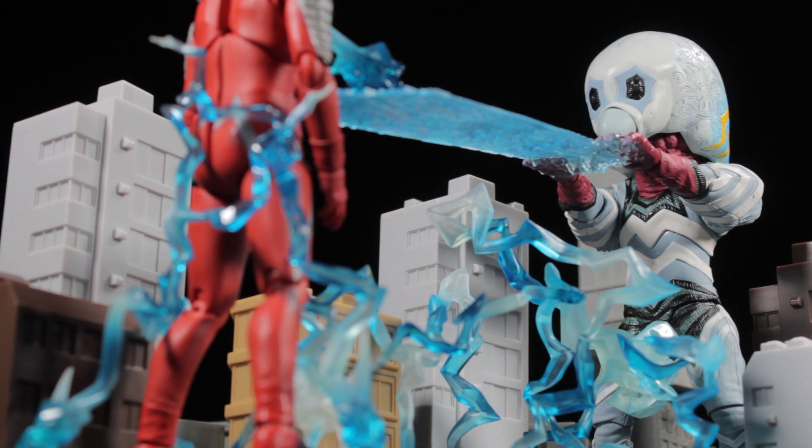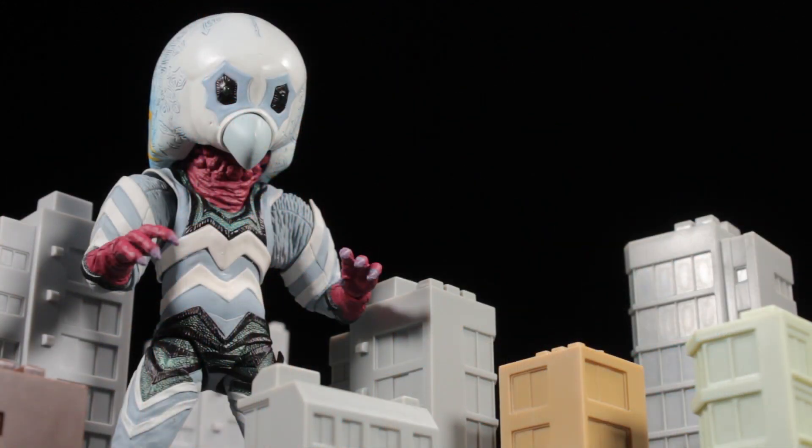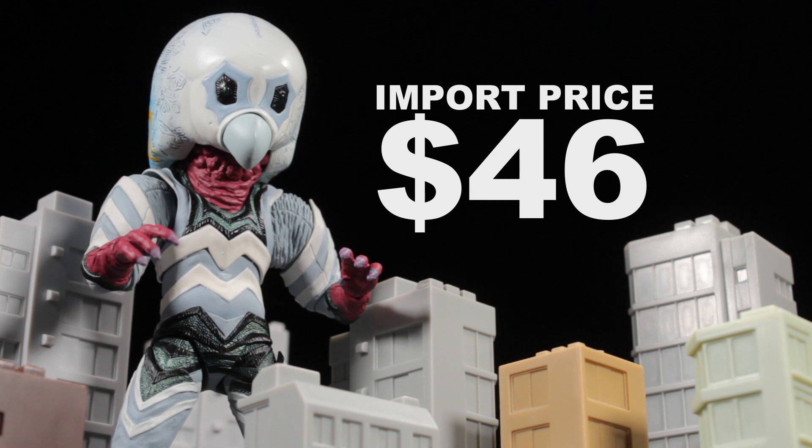And definitely the crucifixion casing. In the end, despite this figure's shortcomings, I still highly recommend picking this figure up. Alien Guts cost me $46 imported, which isn't too bad at all.